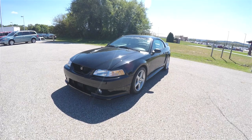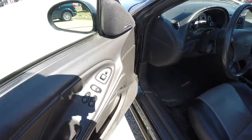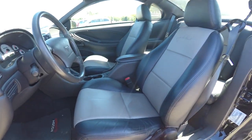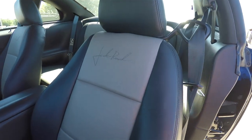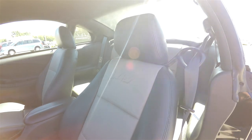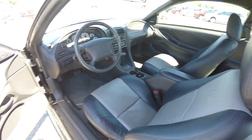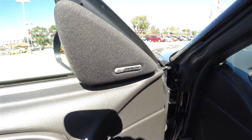Inside, we have power mirrors, power windows, and power door locks. You have the Jack Roush signature on the seat back with perforated leather. The vehicle is equipped with the Mach 460 audio system.